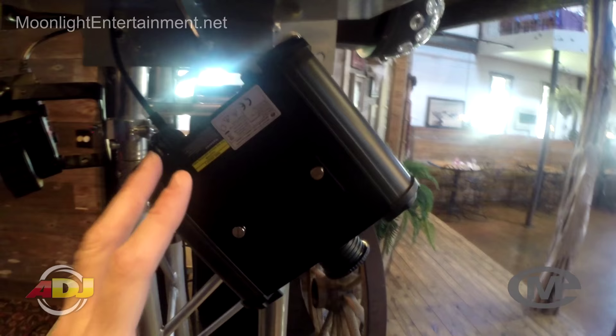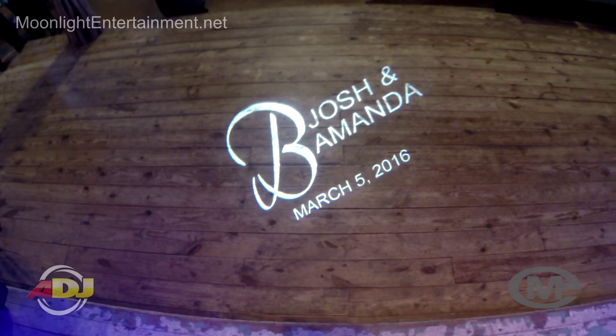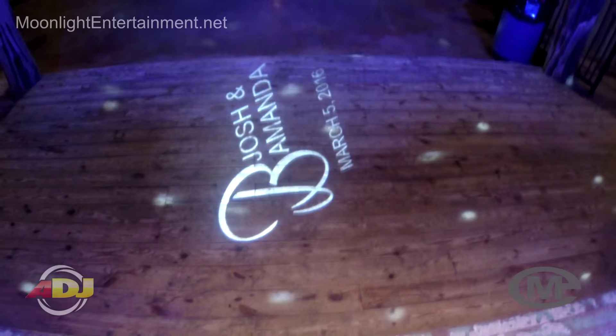I hope you can see the value in having something like this. I've got it rotating at the bride's request — you can make it stationary or have it turn left or right. Pretty cool, getting a lot of compliments on this. It's still running at 11:35 and it's been running since about 4 o'clock.